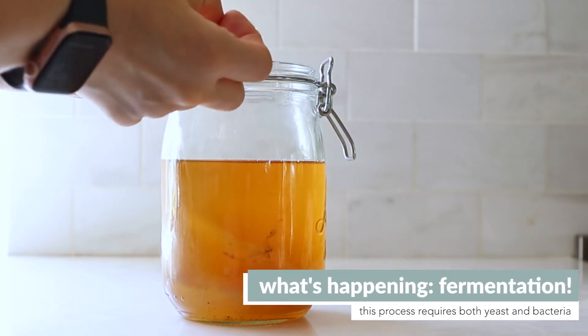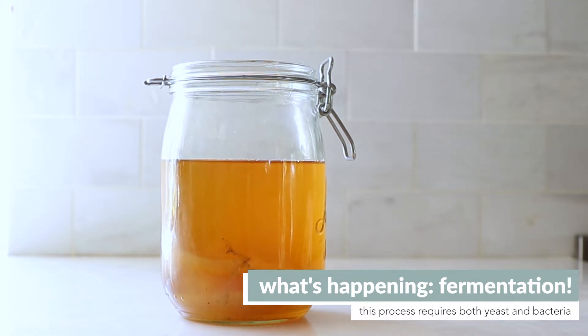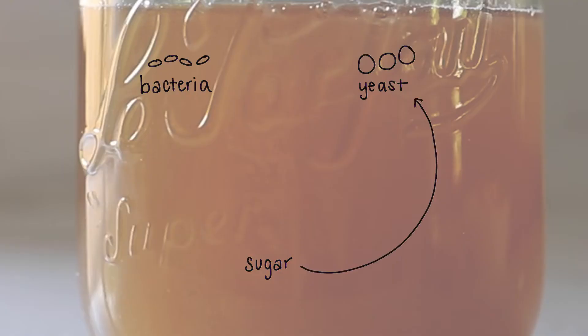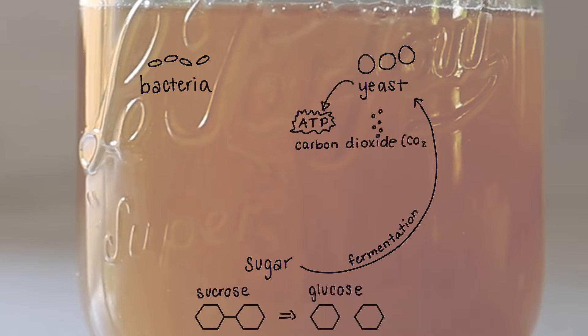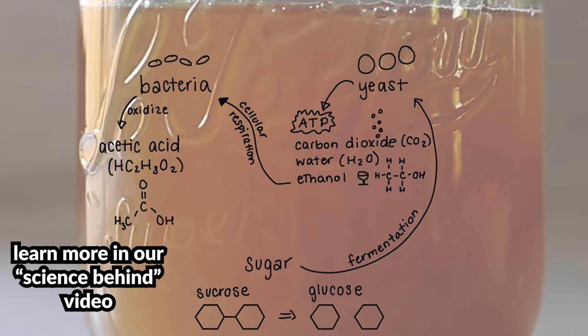During that one-week period, both the yeast and bacteria are hard at work making your kombucha transform. The yeast take the sugar you added and ferment it into ethanol. The bacteria then take that ethanol and produce acetic acid, which results in that tangy, acidic flavor. To learn more, check out our other video that goes through all the details and the science behind kombucha.